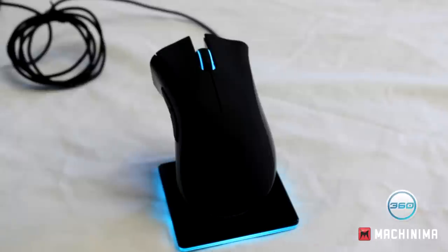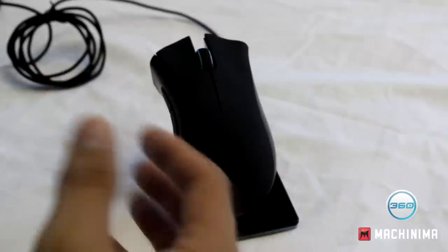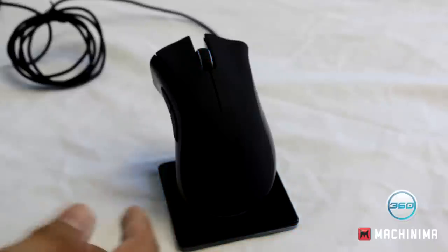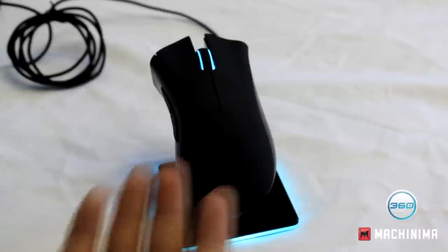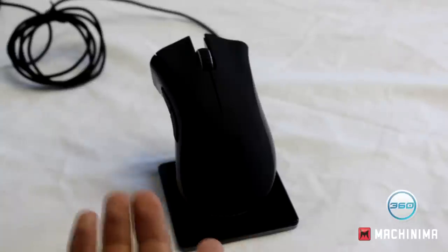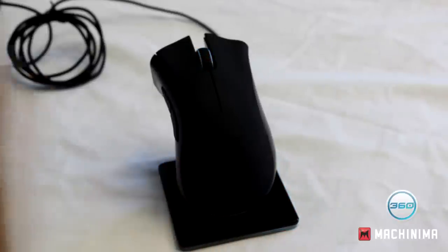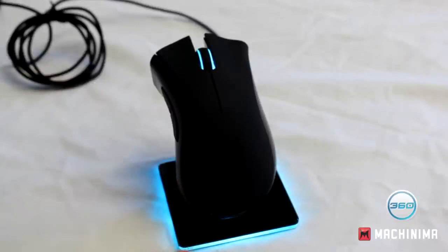With the Mamba, you charge it whenever you can. It's alright for me because when I render video it takes a while, so I leave it on charge then. But if you're a continuous gamer running out of charge, you're going to have to plug in the cable. And you have to think to yourself — if you have to plug in the cable, why buy a wireless mouse? The DeathAdder is just as good and doesn't have some of the nice features like DPI adjustment, but it's worth considering.